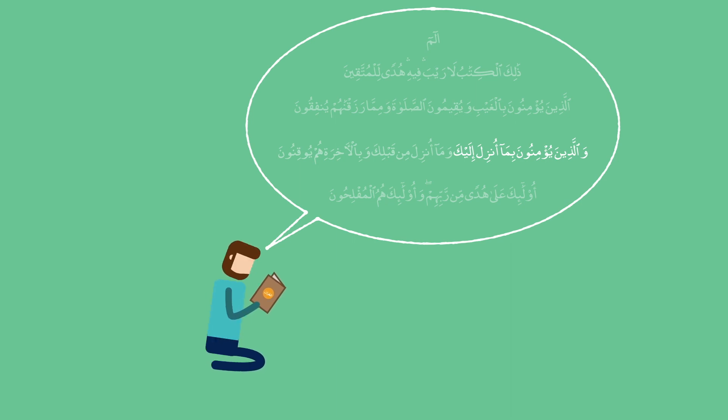If you find one ayah too long for you to memorize in one go, break it down into smaller parts.